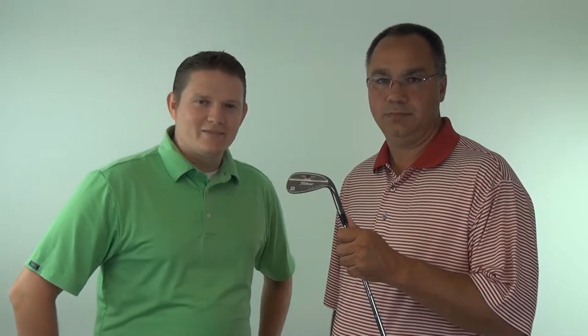Hey, this is Tyler from Second Swing Golf here today with Monty French from Titleist to tell us a little bit about the new Titleist SM4 wedges. Monty, take it away.